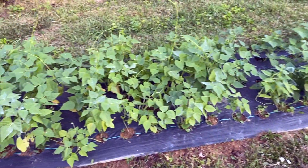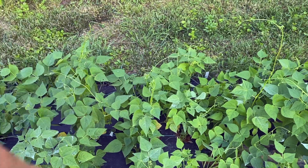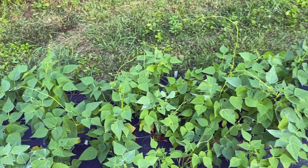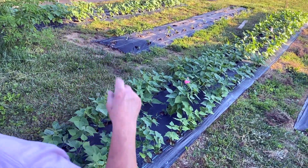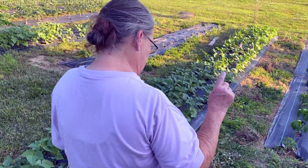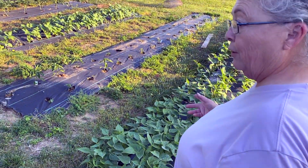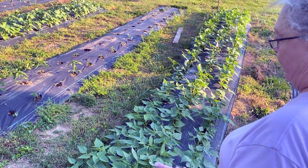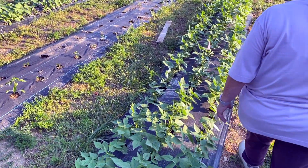These are our half runner beans. As you can see, we've got to get the trellises up — they're really reaching now. At the end of this row are greasy beans, which are an Appalachian thing. They don't taste greasy, they look greasy, but they're just a green bean. We had to try them, so we put those in down here.